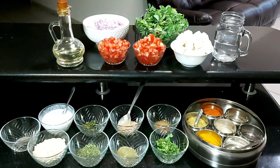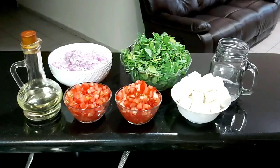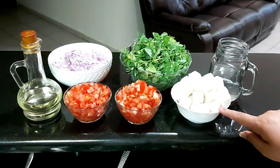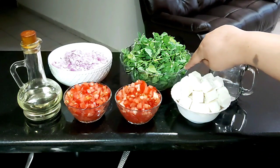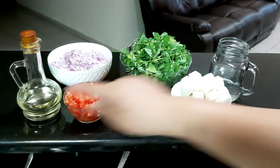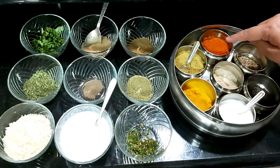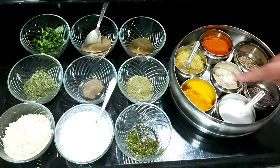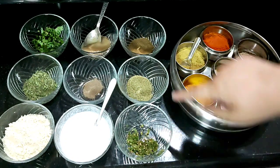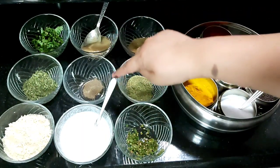Hello guys, let's make dhaba style paneer methi chaman. We need three onions very finely chopped, three tomatoes finely chopped, 300 gram paneer, three bunches of methi leaves nicely washed — no need to chop, we'll use them as is. Oil and water. In spices we need red chili powder, coriander powder, turmeric powder, salt, cumin seeds, four green chilies crushed, fennel powder, garam masala powder, ginger garlic paste, and cardamom powder.